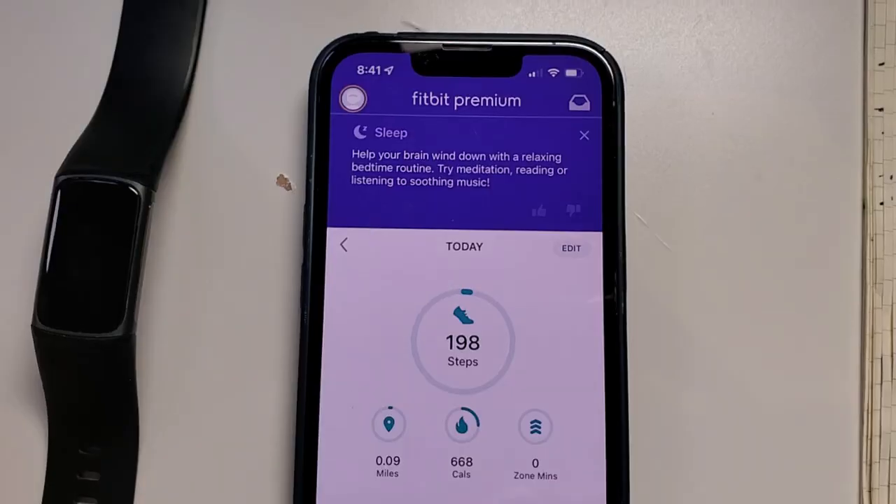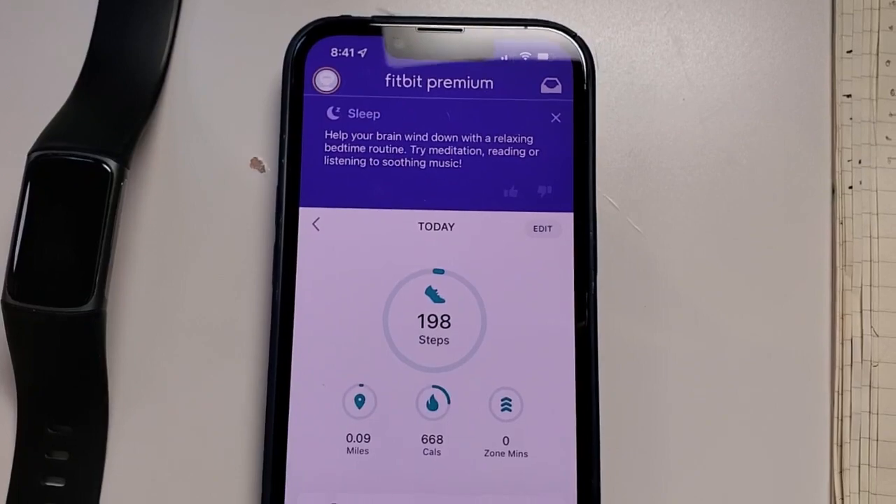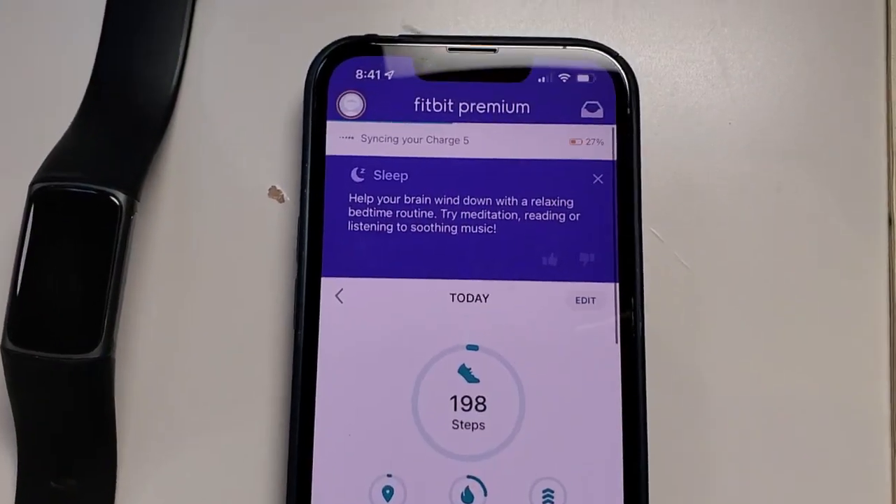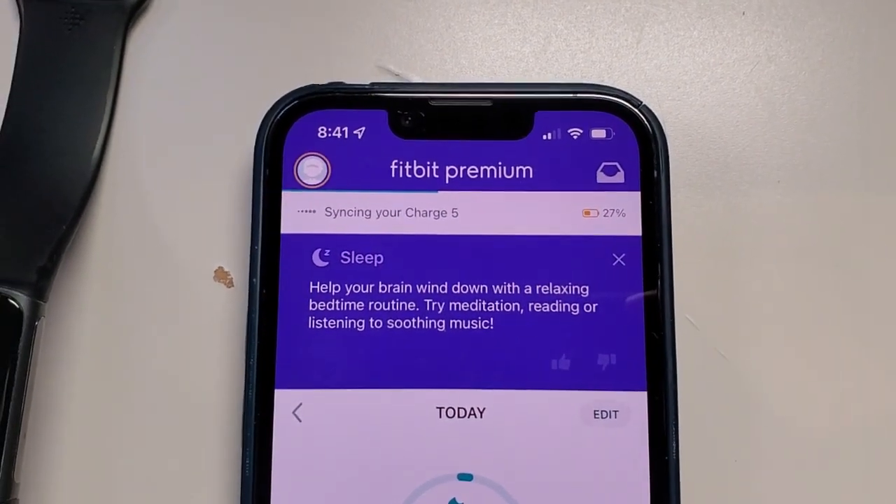There's another way to do it, and this is the one I use the most. If you're on the home screen of the Fitbit app, drag down from the top and then release. And that's going to go ahead and do a sync operation right away.